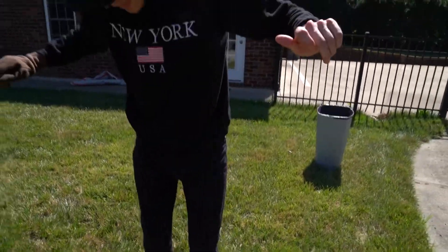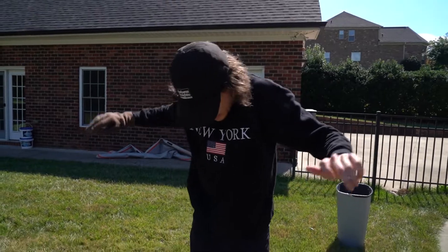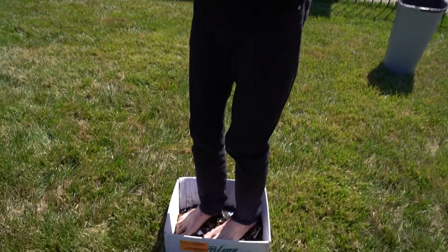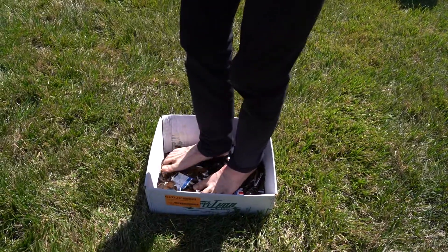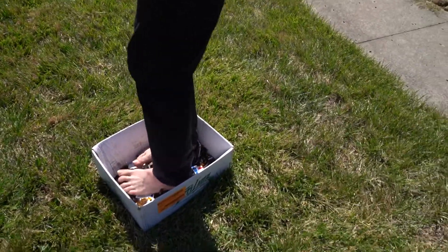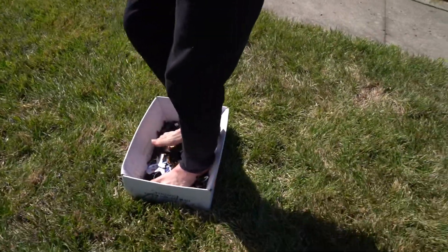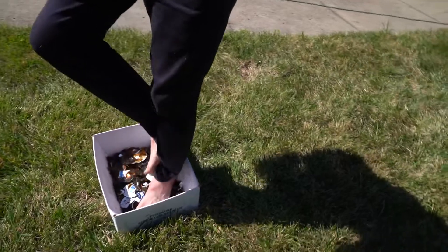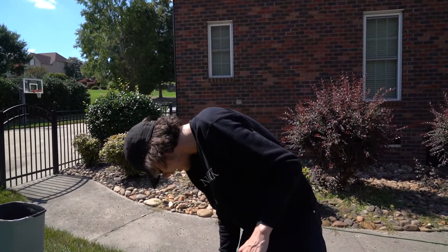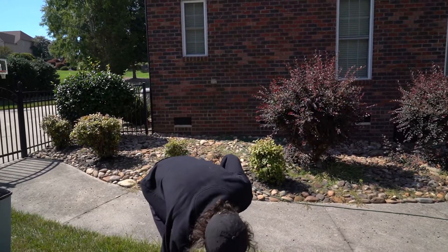Oh my god. I'm literally walking on glass. Ow. Ow. Ow. Ow.